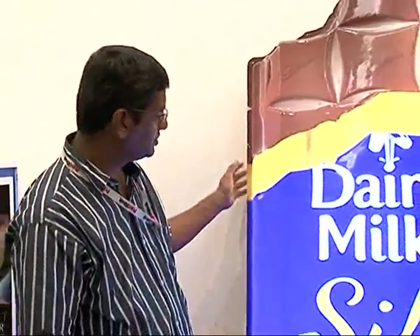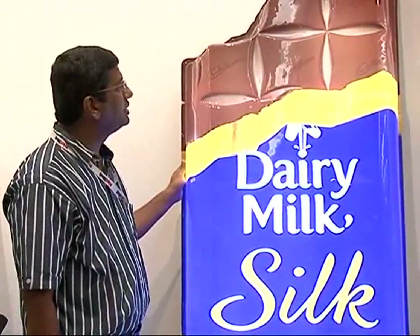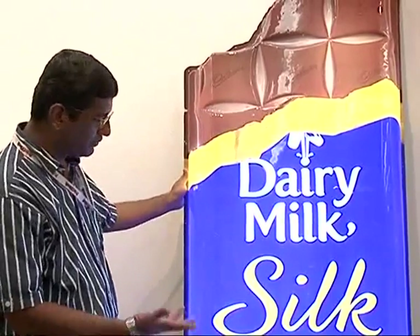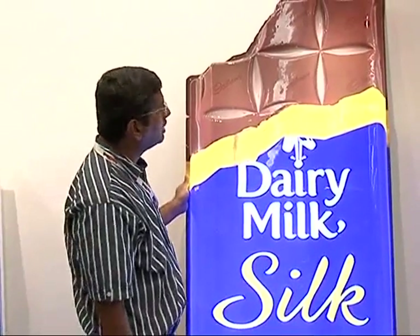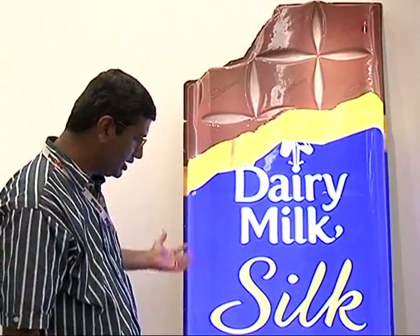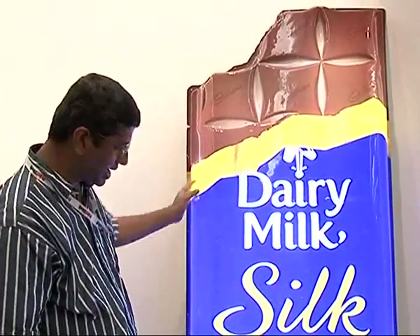To begin with, I will start with Cadbury Dairy Milk Silk Chocolate produced by Spectrum Scan, a Mumbai-based print firm. This sample is unique in its own kind because of its height and its structure. This is a thermo-forming sample, and the three aspects of this particular sample are the height of the job, the distortion of the color, and the stretchability of the text.